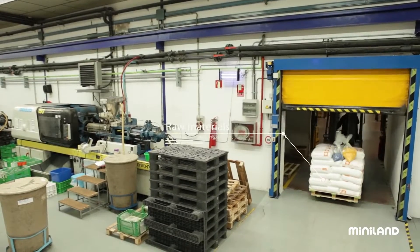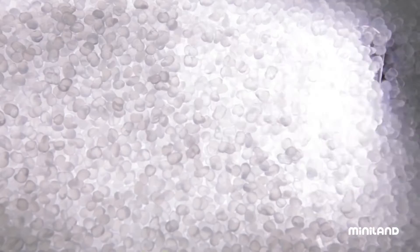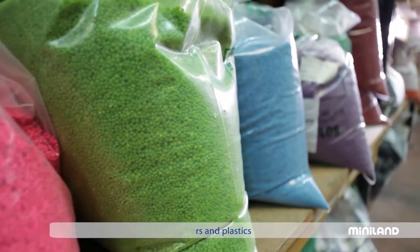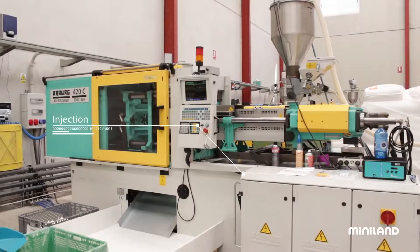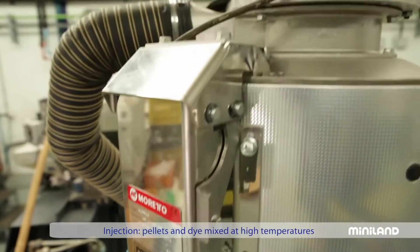This forklift is transporting some very strange looking material. What at first glance looks like rice are actually tiny pieces of polymers, or plastic pellets. The plastic pellets are melted inside the injection machine and shaped into the pieces that will become part of Miniland's products.